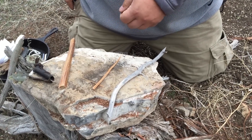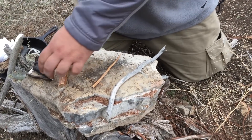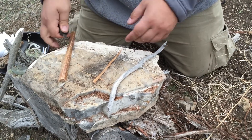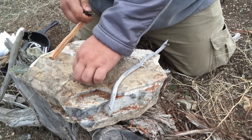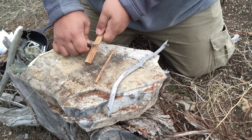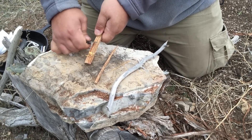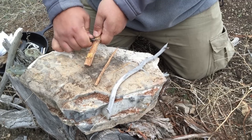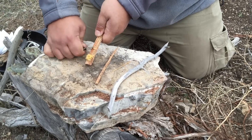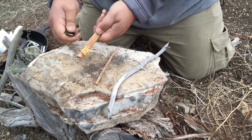I'm going to make shavings. I don't even need a knife to do this, so I'll put that away. I'm going to use the actual scraper that I use for my ferrocerium rod to create the shavings. In fact, I always think it does a better job than the knife in some respects because it gives me these really nice fluffy shavings.